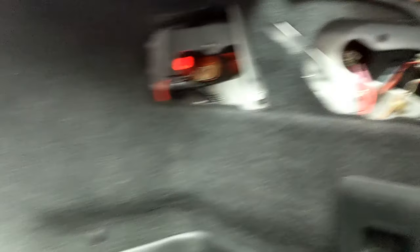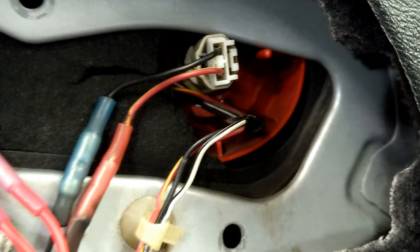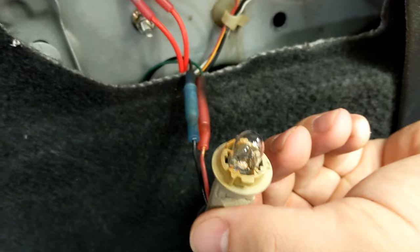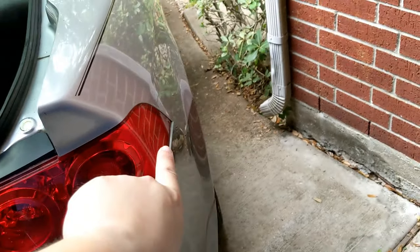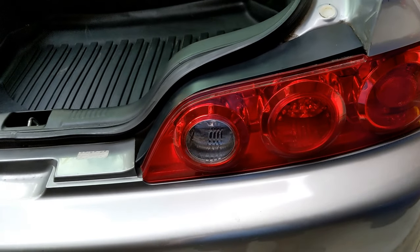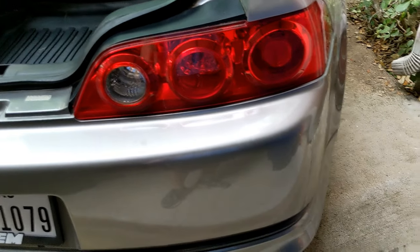Okay, removed that. On the RSX, in the 2002-2004 models, the marker light is actually the same connector and bulb size as the 2005-2006 reverse lights. So when we wired it, we just moved that over there — I don't have marker lights on the side now, but whatever. Let's see if this thing even fits in there.